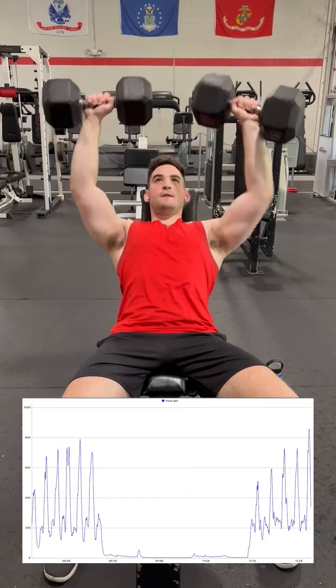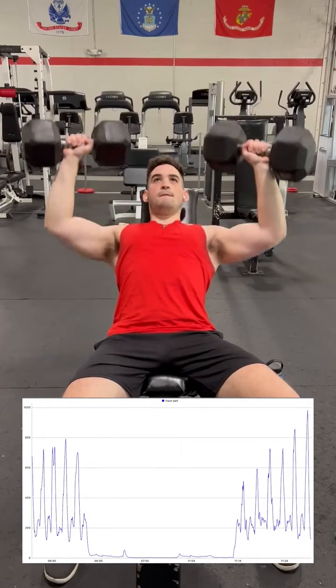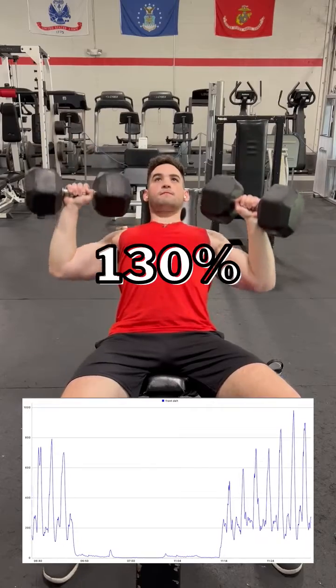Similarly, a roughly 60-degree bench angle, which is typically considered a press specifically designed for the front delts, results in 130% MVC.